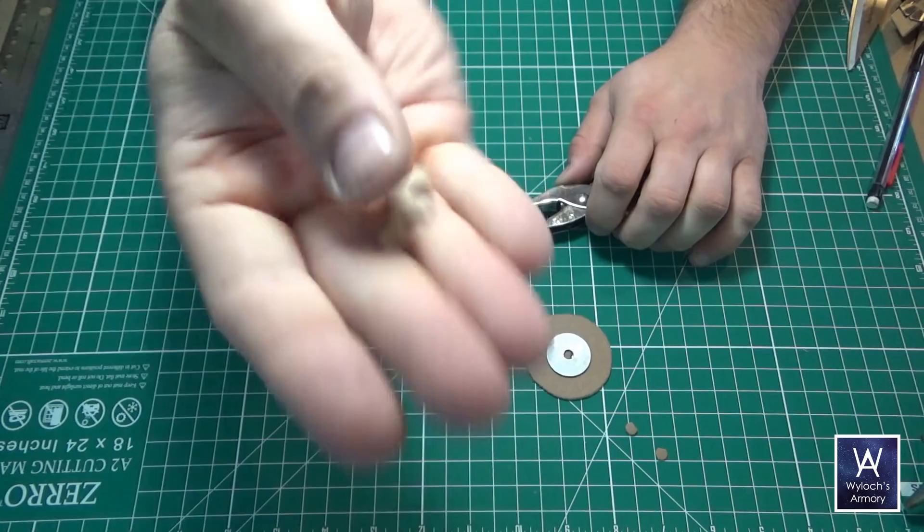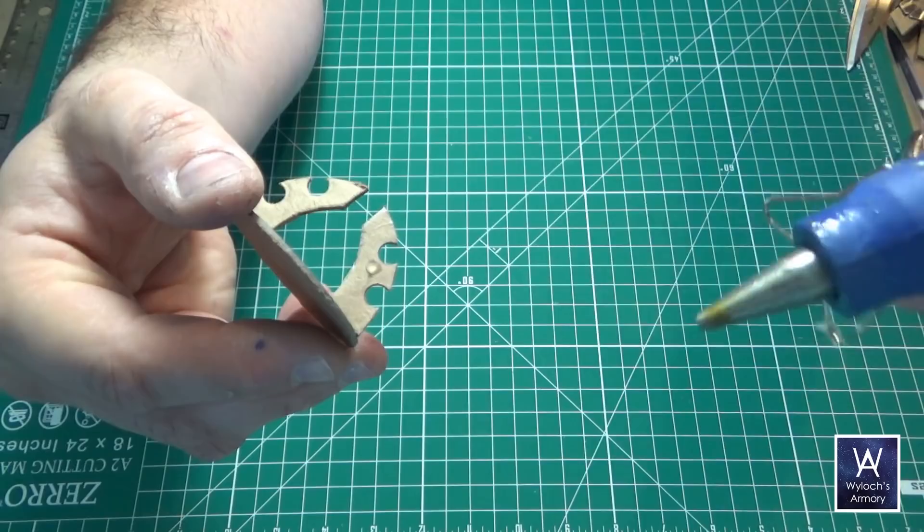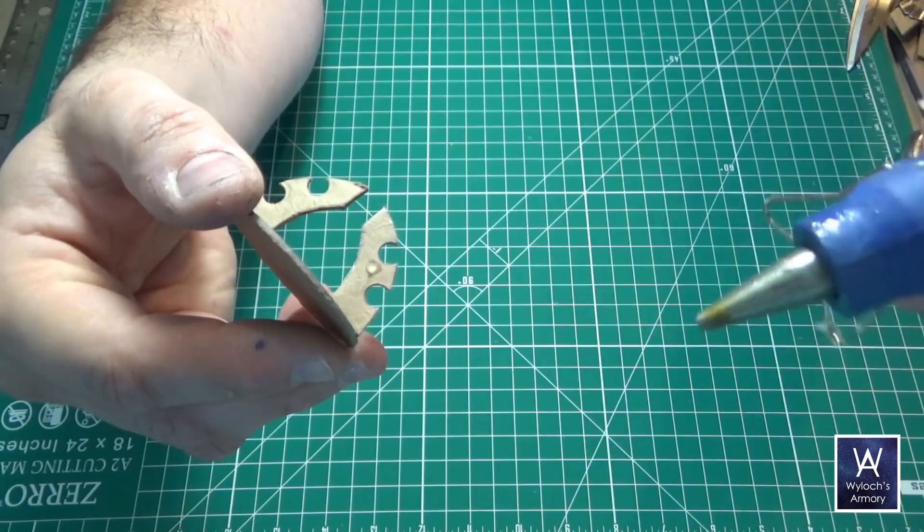A bead of hot glue to attach the wraith bones to the base. Then I'm going to add a dot of hot glue to each side of each wraith bone. Notice how I twirl the gun there at the end — that's to kill the wisp. Don't just pull the gun straight away or it's going to leave a wisp: a long, tiny, thin strand of hot glue. Not good.